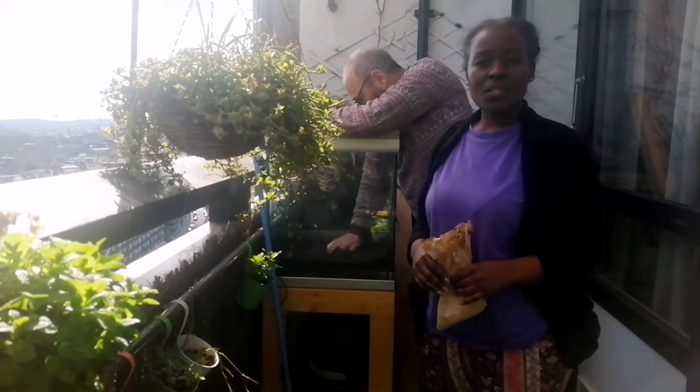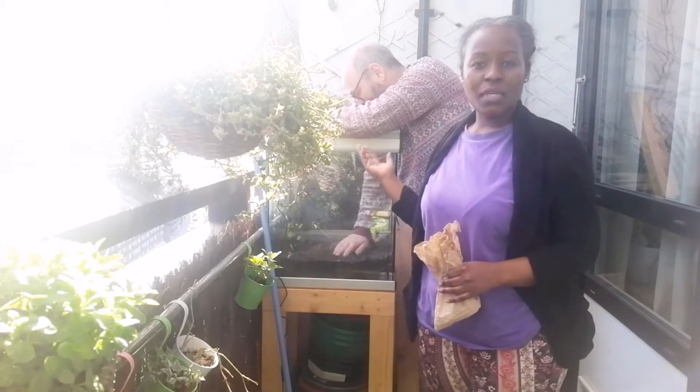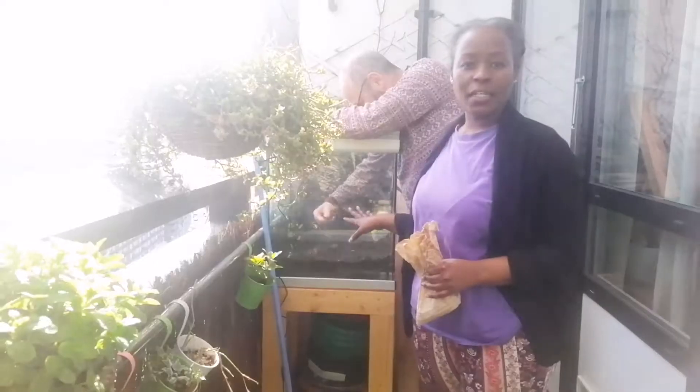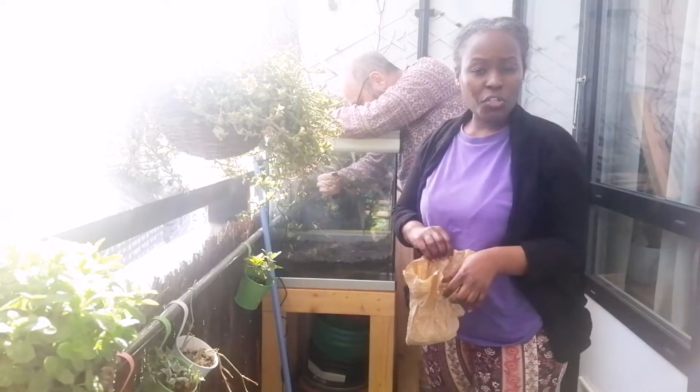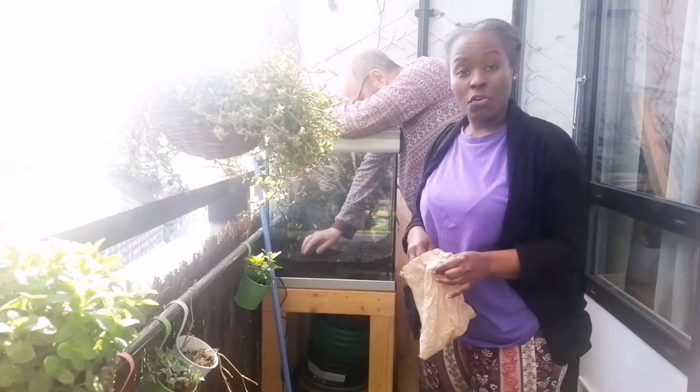Hi everyone, welcome to Dorothy's cooking and gardening. So today I have a guest with me, my partner Matthew. We are going to be planting onions — the little onion tulips that I was showing you on my previous video.